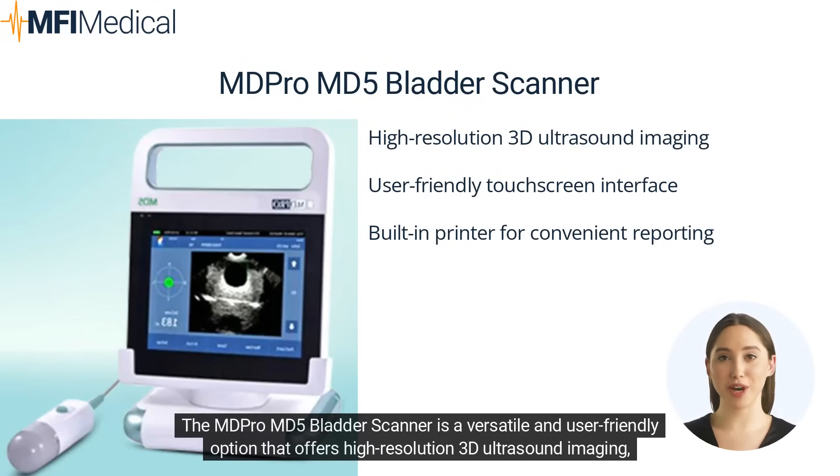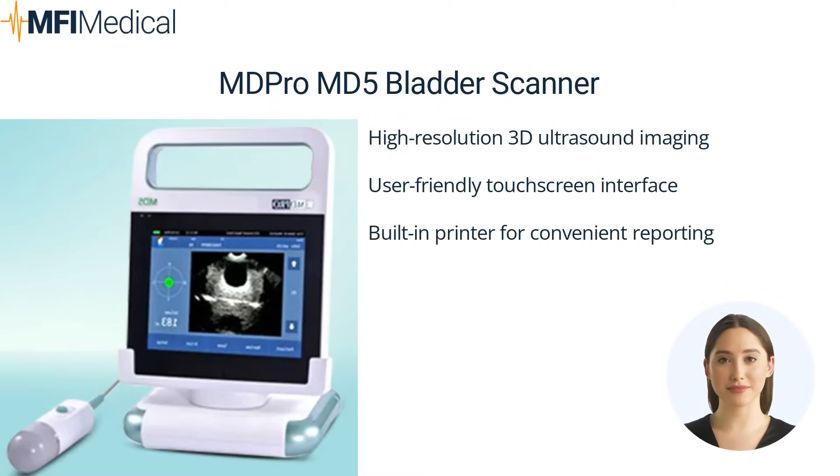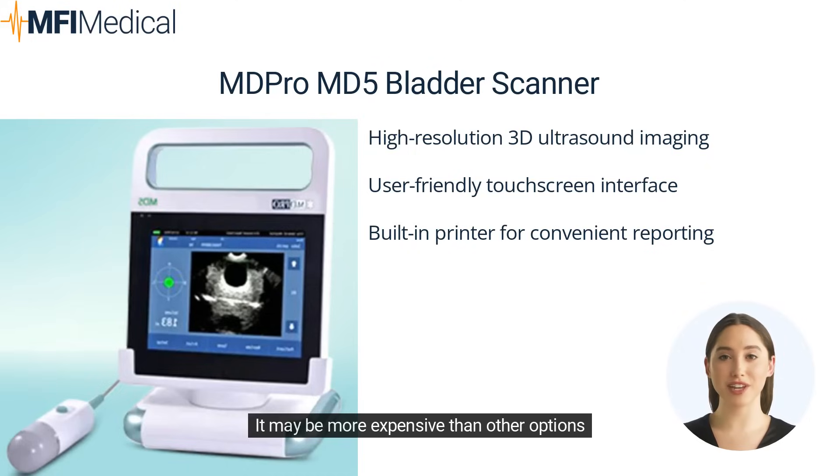The MD Pro MD5 Bladder Scanner is a versatile and user-friendly option that offers high-resolution 3D ultrasound imaging, automatic bladder volume calculations, and a touchscreen interface. It also features a built-in printer for convenient reporting. Pros: high-resolution 3D ultrasound imaging, user-friendly touchscreen interface, built-in printer for convenient reporting. Cons: may be more expensive than other options.